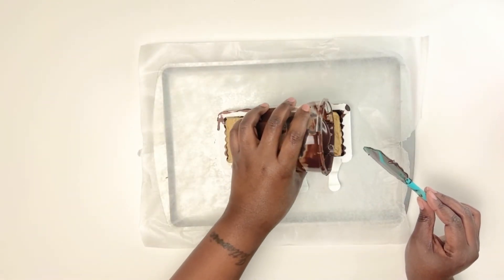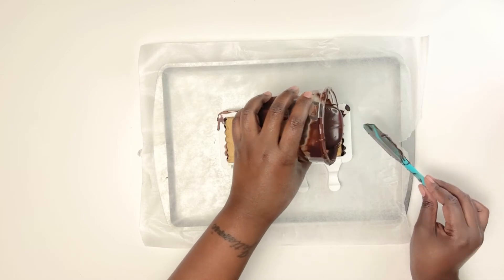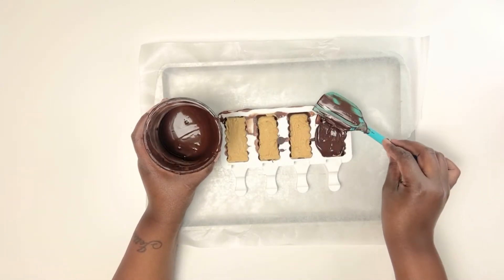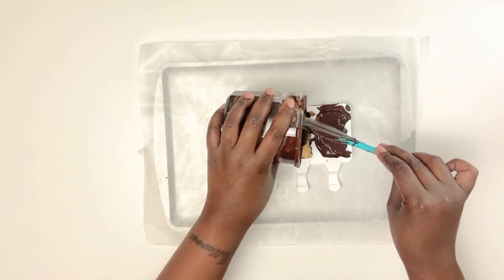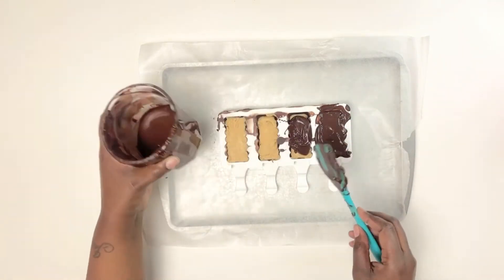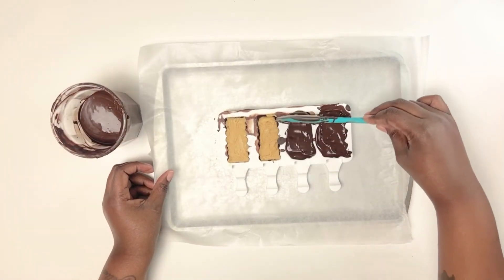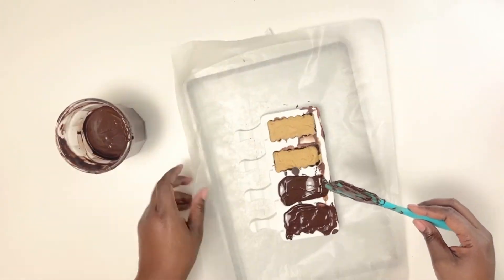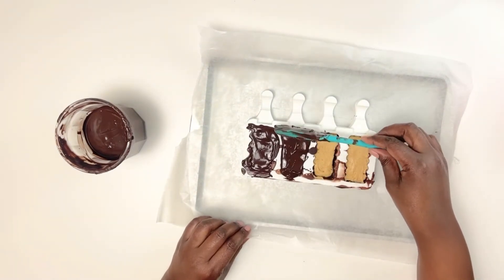Once your molds are ready, take them out of the fridge — keep in mind they'll be cold, so work quickly with the chocolate because it will want to seize up against the cold mold. After placing the peanut butter into the mold, cover up the backs with chocolate to give it that final backing.